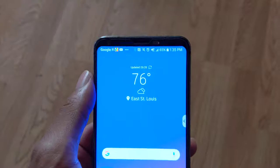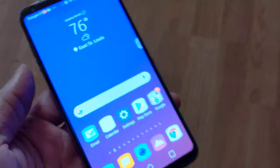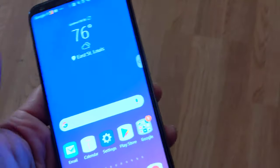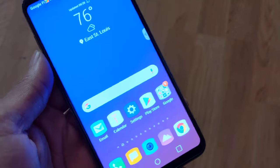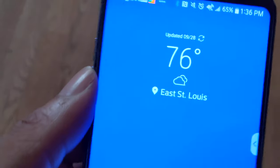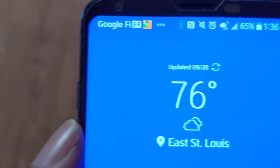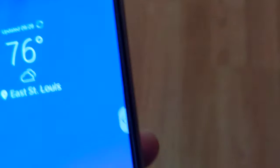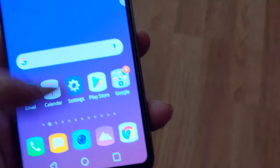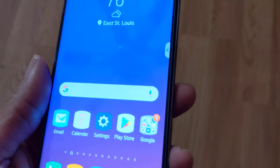I popped the Google Fi SIM card in the LG V35 AT&T model — it doesn't say AT&T on the back, but this is the AT&T model. When you turn it on it says the AT&T logo and LG V35 ThinQ and all that stuff. But the Google Fi SIM is in there and I'm getting full LTE 4G, and the data is working on this device.